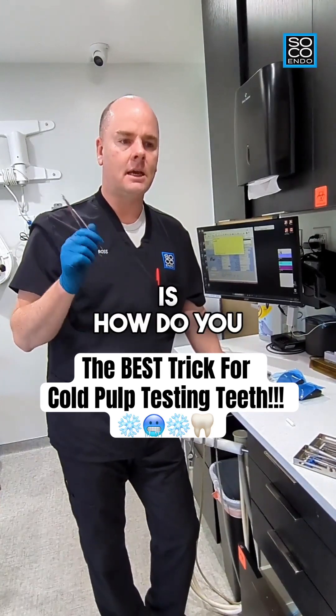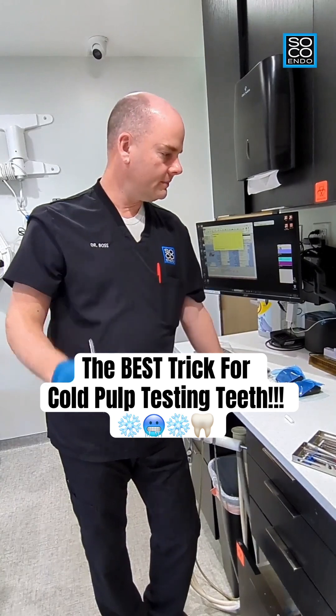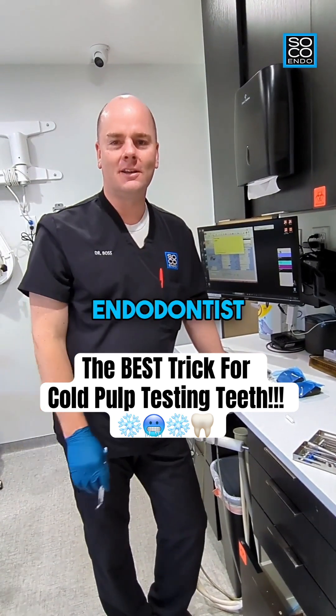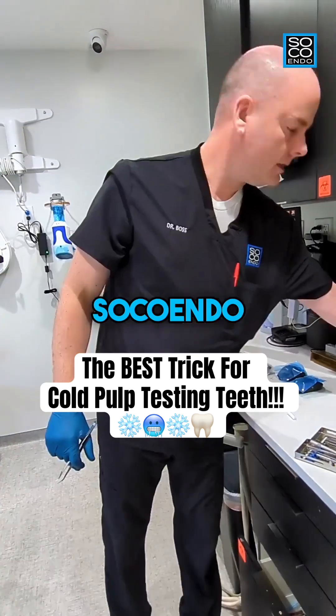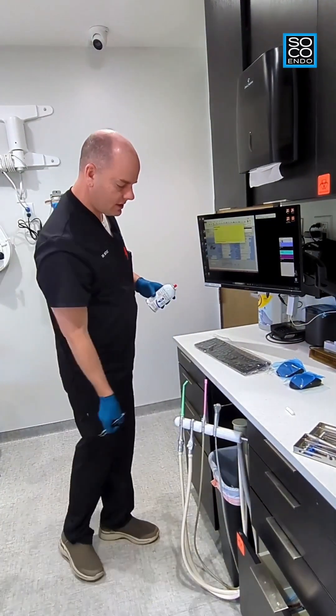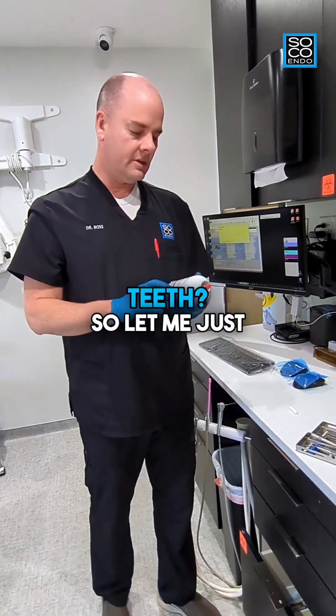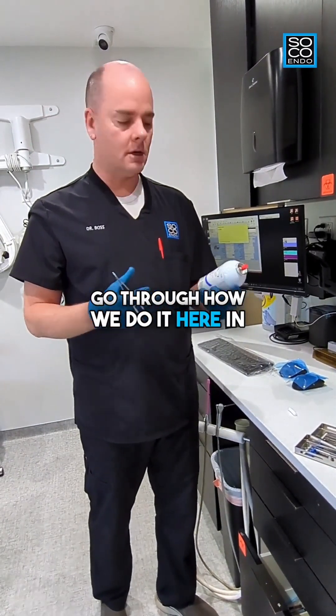Question of the day is: how do you pulp test teeth specifically with cold? Hi, I'm Dr. Boss, board-certified endodontist, owner and founder of SoCo Endo. This is a question I actually get quite frequently from a lot of colleague dentists — what's the best way to cold test teeth? So let me go through how we do it here in our office.